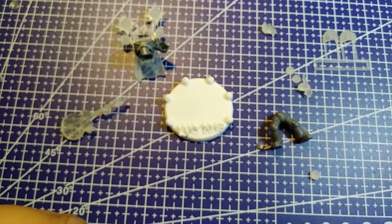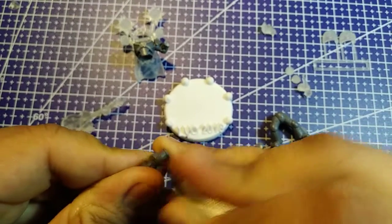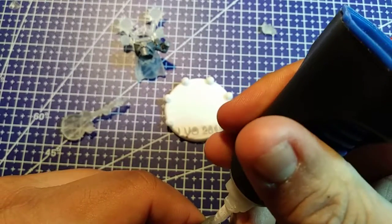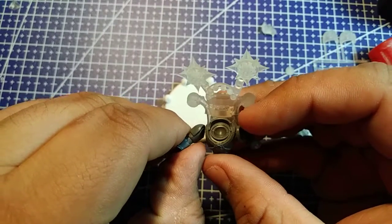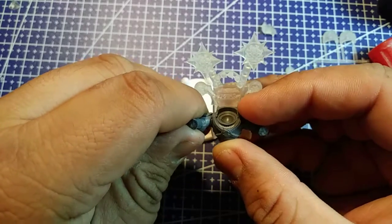Let's look at the other arm. I'm going to get rid of some more lines - I'm a professionist. Let's get some glue on this model.